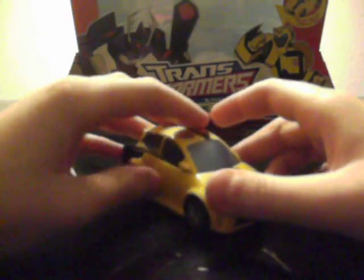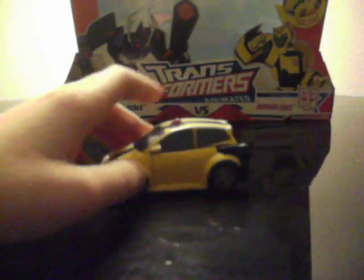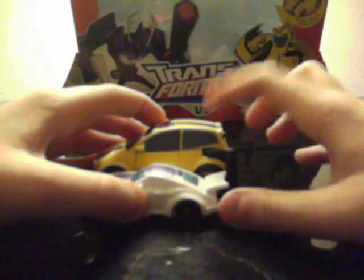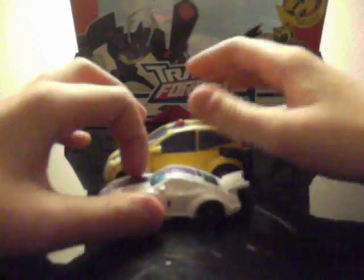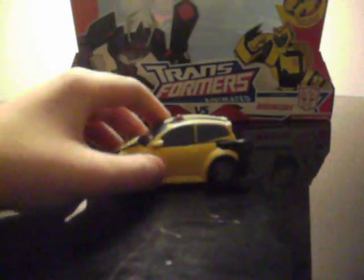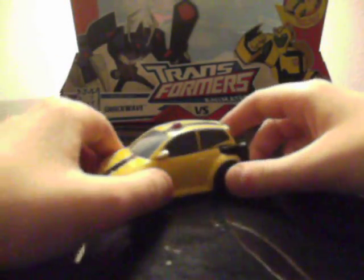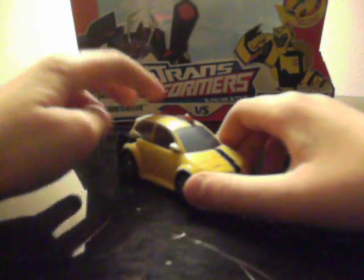I rated a 4 out of 5 for vehicle mode. A quick size comparison next to Transformers Universe Classic 2.0 Legends Jazz — you can see Bumblebee is a little bit longer, taller, and just chunkier. So Bumblebee is about in between the size of the Legends and Scout class figure.